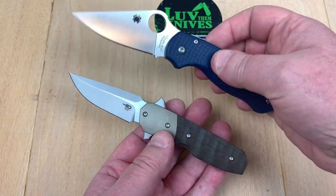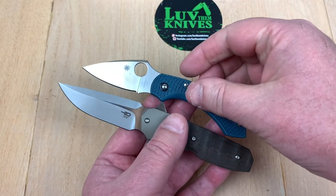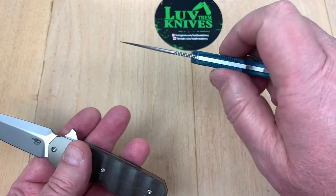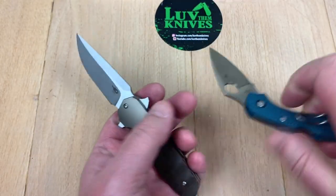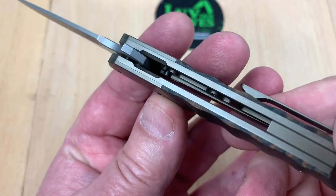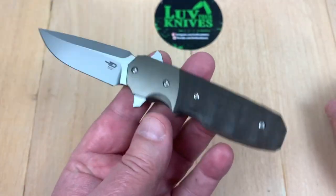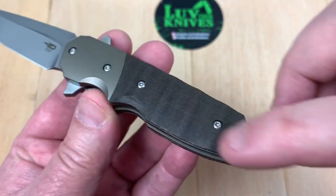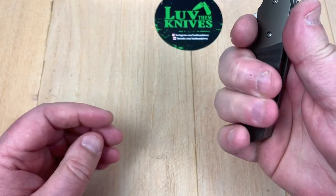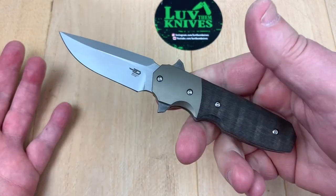Here's my Dragonfly — much smaller, much smaller — but fairly thin, easy in the pocket, disappears. I just don't see this Free Fall disappearing in your pocket with how thick it is. I don't know that they needed the liners to be that thick — they could bring it all in. Not sure about the wave pattern on the scales either — I don't think it adds grip or comfort.